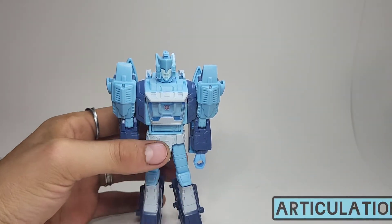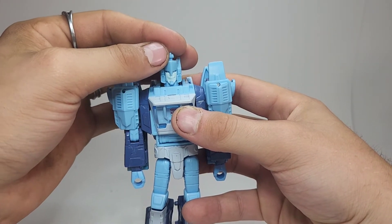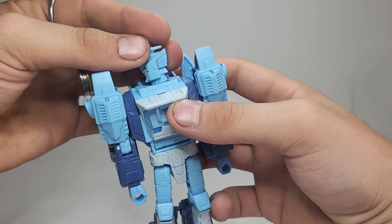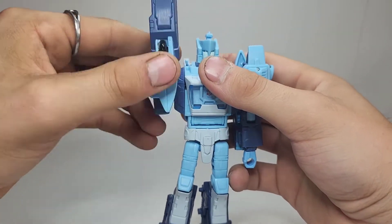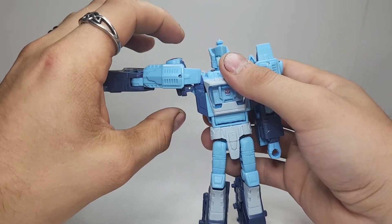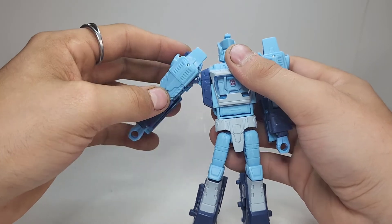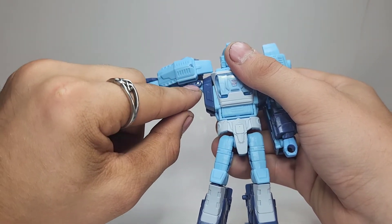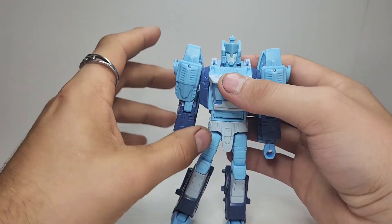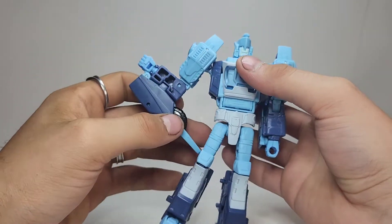For articulation: his head is on a ball joint, so it gets fairly limited side to side but quite a bit of forward and backward movement, as well as full 360. His arms are on soft ratchet joints and can go full 360 as well as swing out pretty far. You can maneuver this shoulder joint to get some different angles — he has a double-jointed shoulder where it's a joint, then the ratchet, then another joint, so you can get him into some really wild poses.